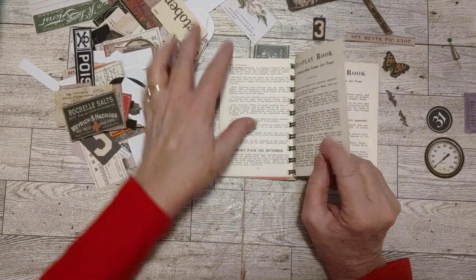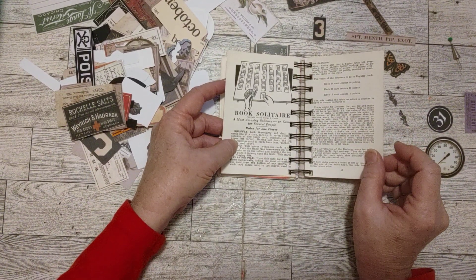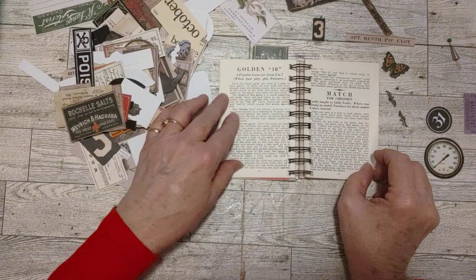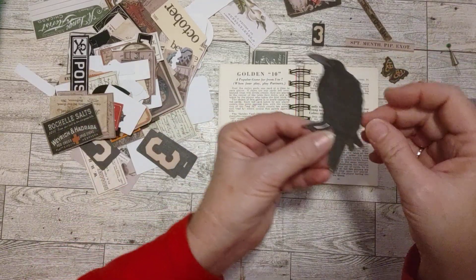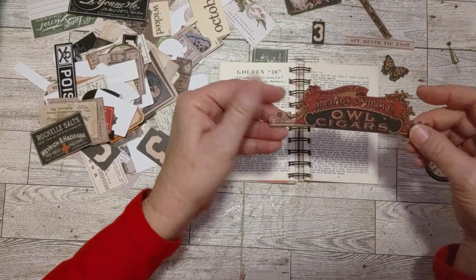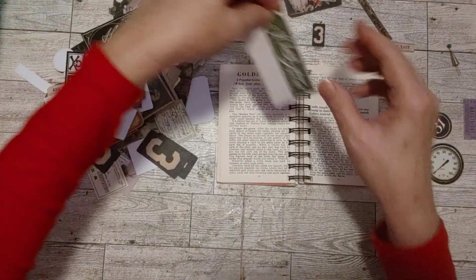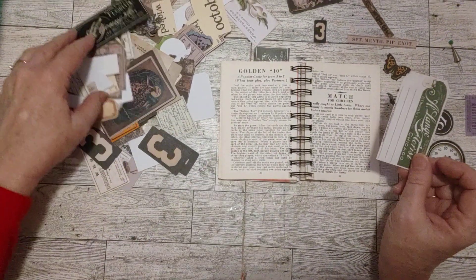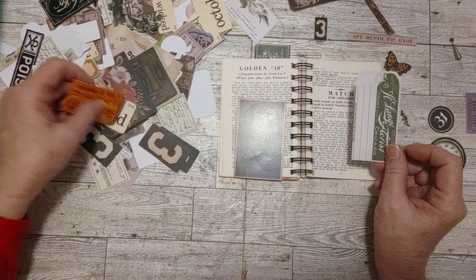I'm going to skip some pages because I put a bunch of the instruction booklet pages in the back — Rook solitaire. I didn't know that was a thing but I could see that. Let's look for something to add. There's a giant bird — it's too big for this little notebook. There's a little sign that's really cool but also too big. We can make a little pocket here — let's see what we can do.